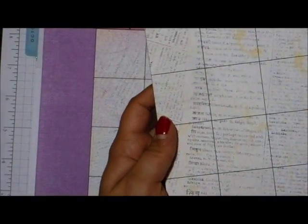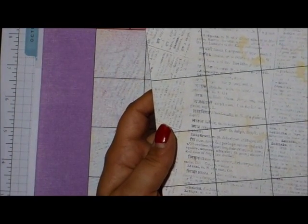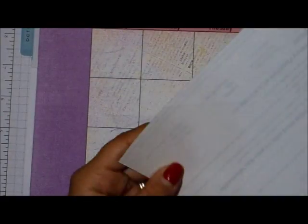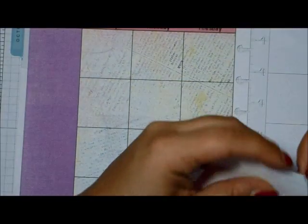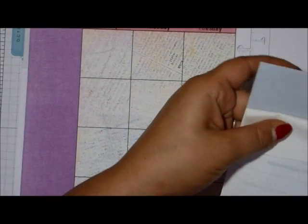I use Avery full-size 8.5 by 11 shipping labels to print mine out. What I like to do is start at the bottom after I've cut it out — just peel a section off rather than the whole backing, because it helps me get it lined up properly.